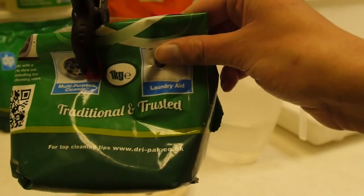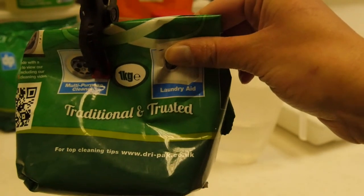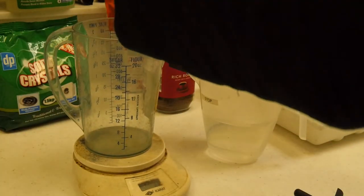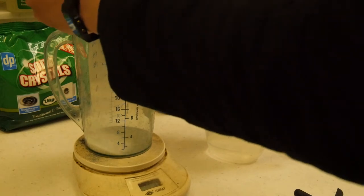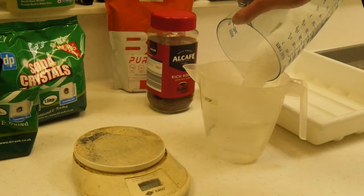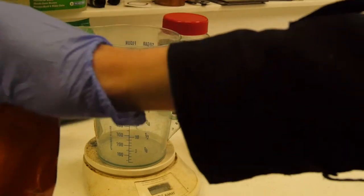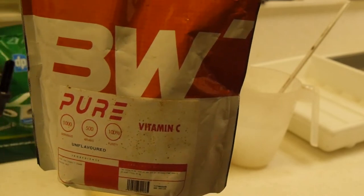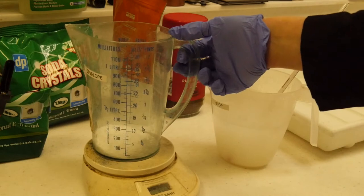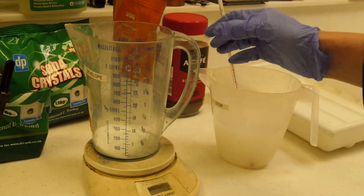I'm going to mix 75 grams of Soda Crystals into 500 millilitres of warm water and then leave that to dissolve completely. Then I'm going to mix in 25 grams of Vitamin C. I'm going to make sure that the Soda Crystals mixture has dissolved and then pour in the Vitamin C.